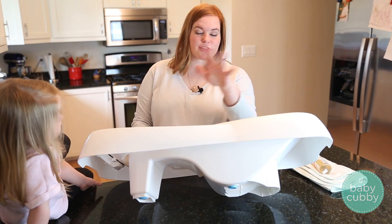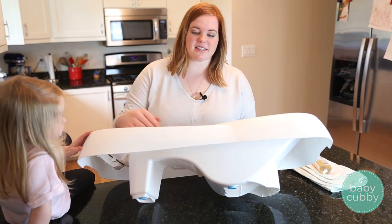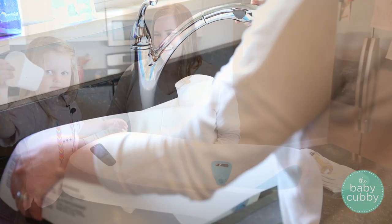The nice thing about this tub, even though it looks large, is that it actually fits in most standard sinks, including double ones. That's because it has this split right here — one side sits in one side of the sink and the other side sits in the other.